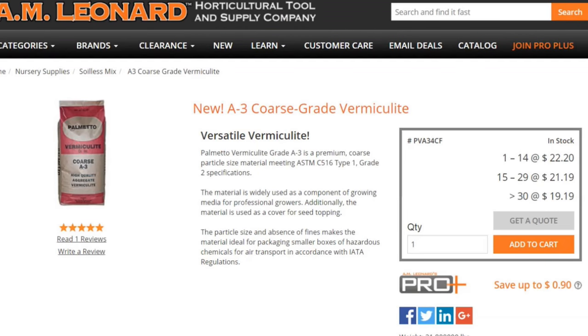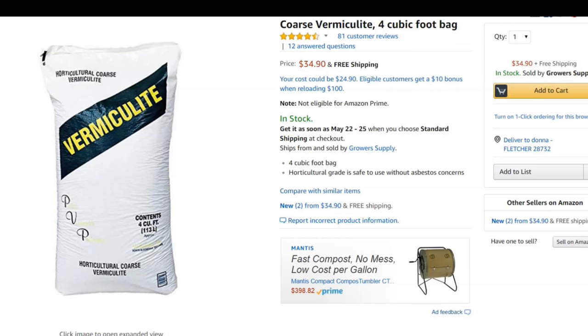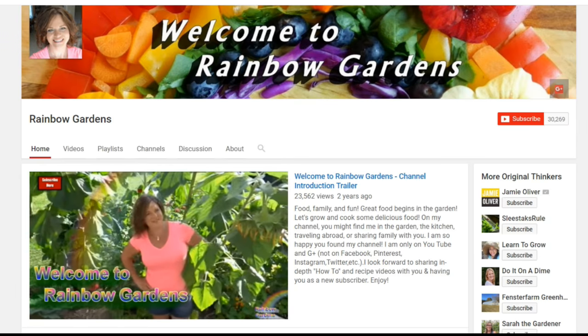It just depends on the convenience factor of whether you want it delivered to your door. There's also another company that sells it — you can buy just one bag or get a quantity discount. I've seen it on Amazon before. I am an Amazon associate, so if you order through my link I will get a tiny credit, but I can't fully recommend that brand as I've never tried it — it has conflicting reviews about whether it's coarse, medium, or fine. I've only used Palmetto vermiculite. They end up costing about the same, around $34–$35 a bag. It's a really big bag — four cubic feet — and very lightweight, so you don't have to worry about moving it around once it's delivered.